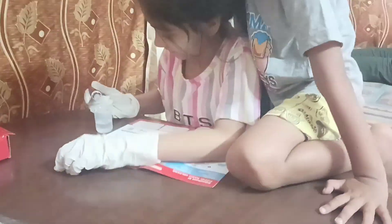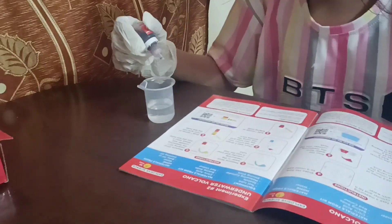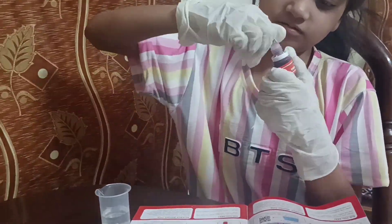Hello guys, welcome to my new vlog. Today we are going to do science experiment number one. We are going to take a beaker.